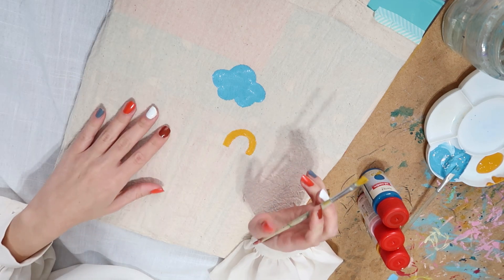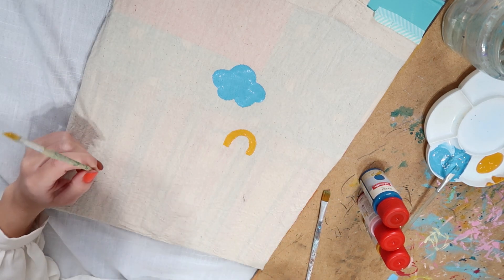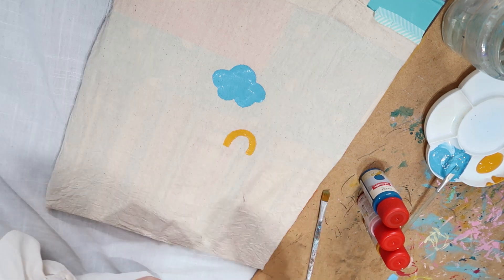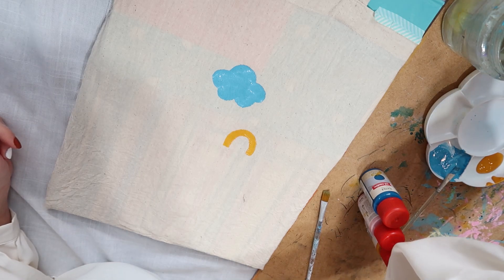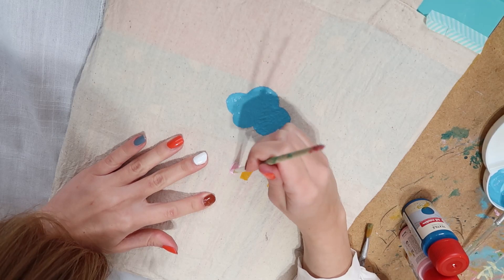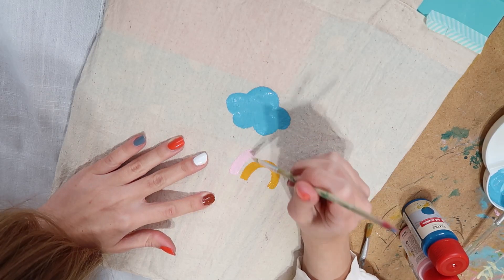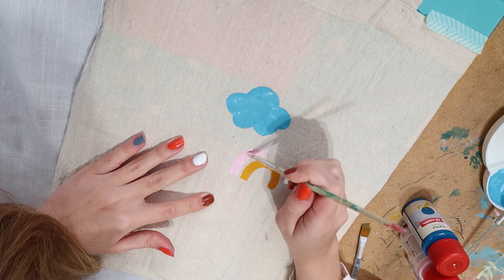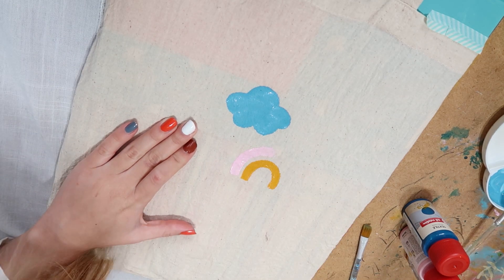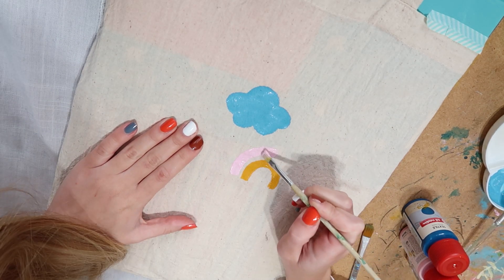I'm not sure if I want to do two layers or just one. I should probably do two but I'm scared. The pink will definitely need two coats.